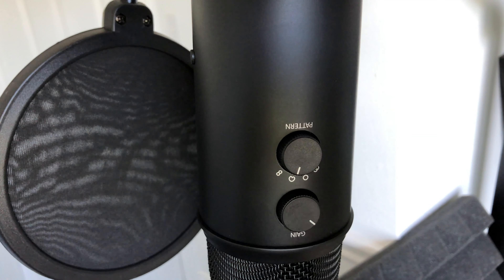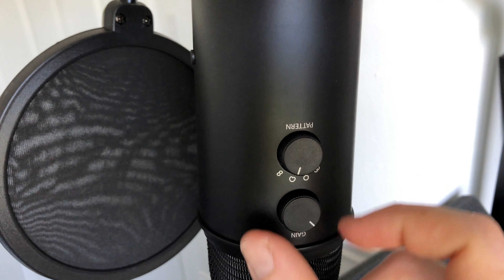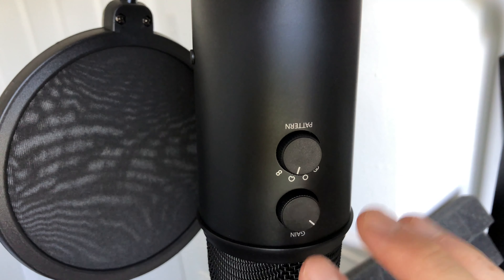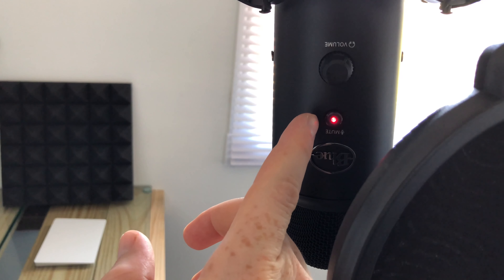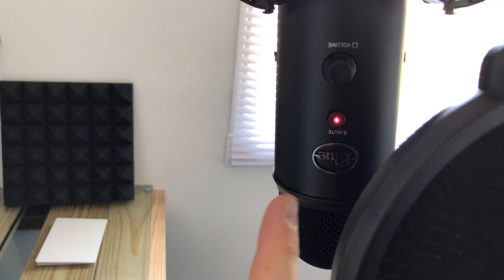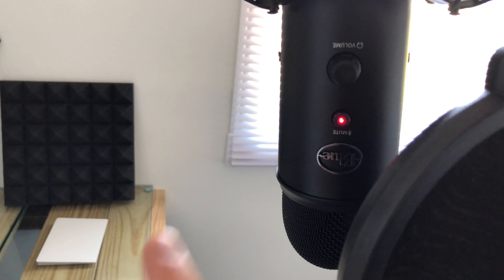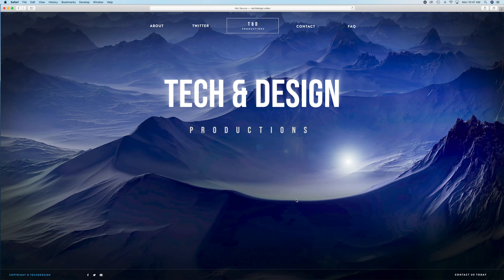Gain is something you have to play around with to see how much you want. For me it's just about there — that level is good enough. The light on the front: if it's blinking, it's muted. Right now it's red — that's perfect. The volume knob is just for your headset, so you can plug in headphones and adjust the volume from right there.